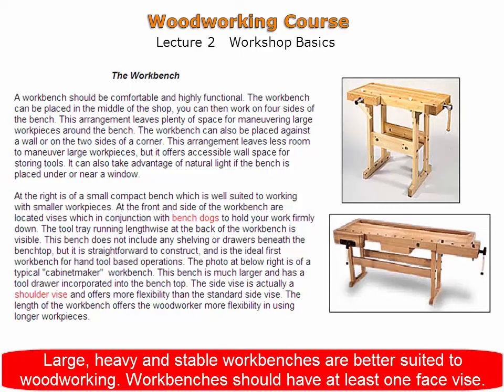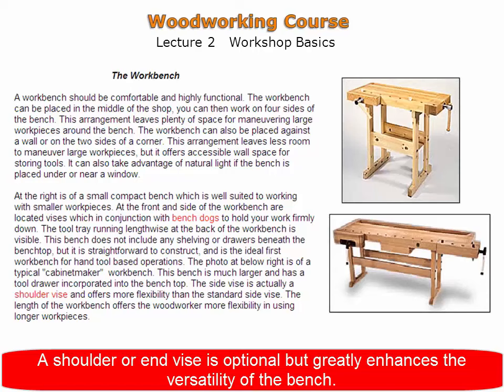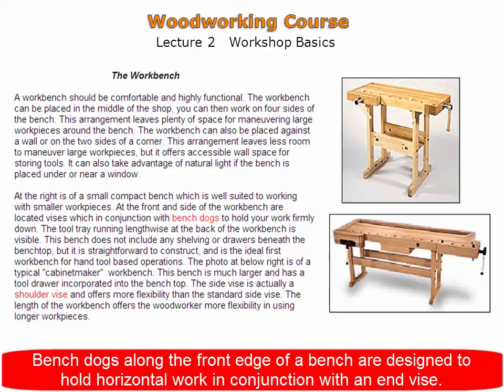Workbenches should have at least one vise, preferably a face vise. A shoulder or end vise is optional but greatly enhances the versatility of the bench. Bench dogs along the edges of a bench are designed to hold horizontal work in conjunction with an end vise.